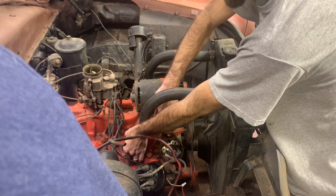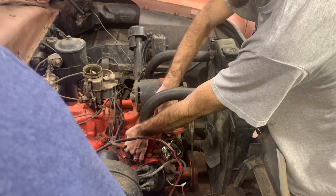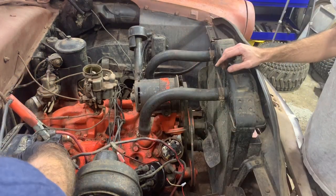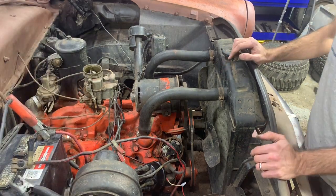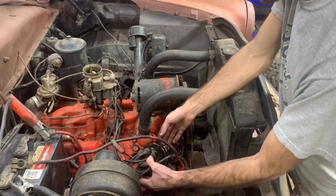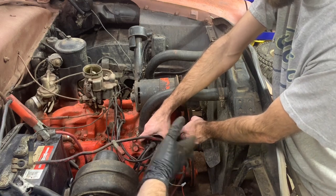We are 180 out. So basically we're 180 degrees out, which means we're going to just change the firing order on the cap. We'll just wire it the other way - that's why it was top dead center on the exhaust stroke. Easy to do real quick.